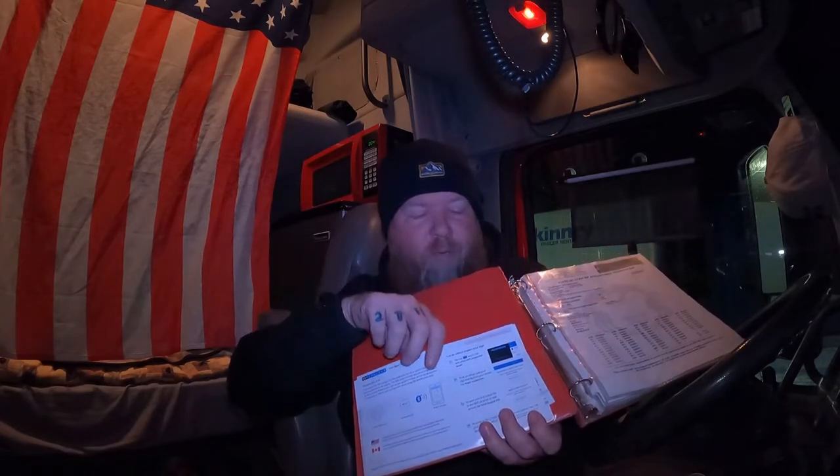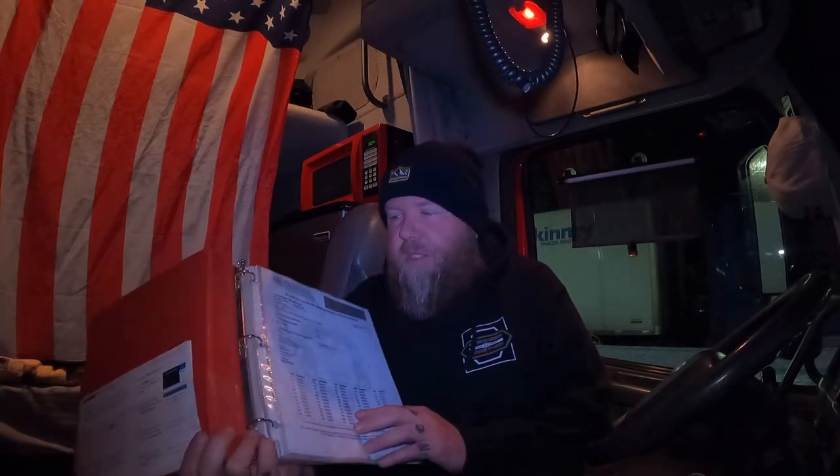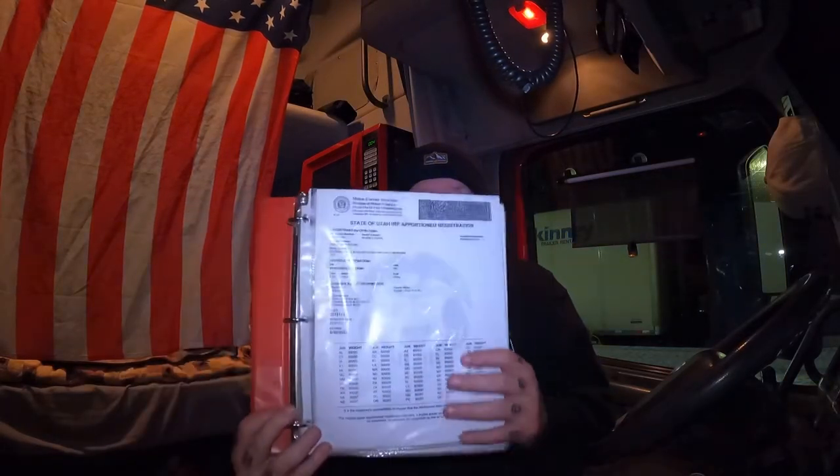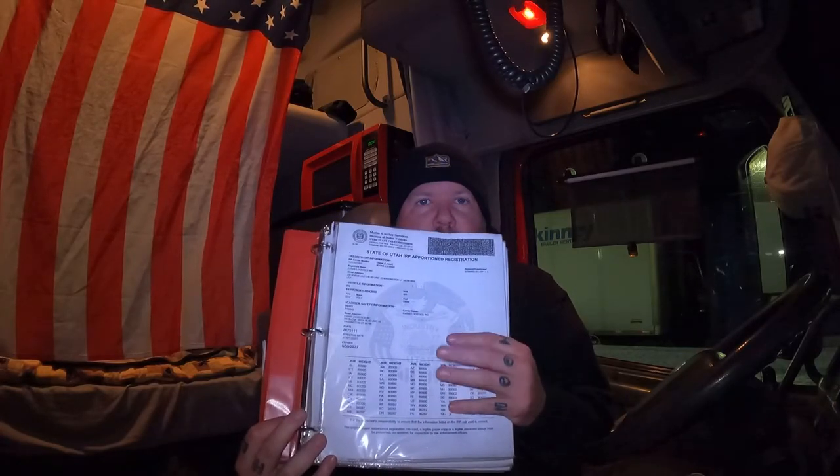In the back I also keep a spare unit number, so that if the truck wash were to blow off a number, I can replace it.